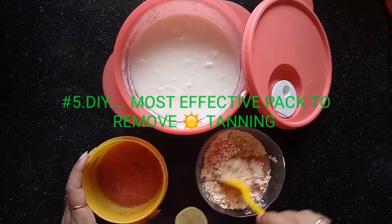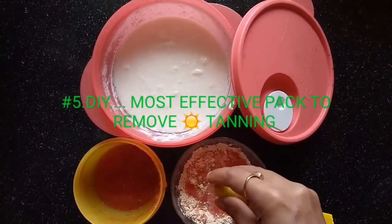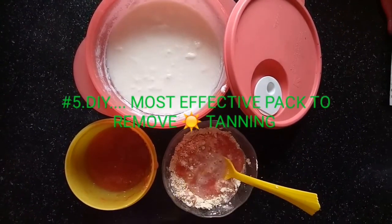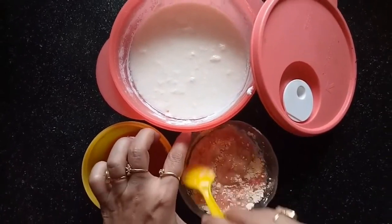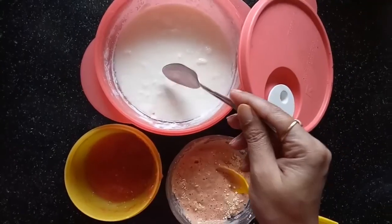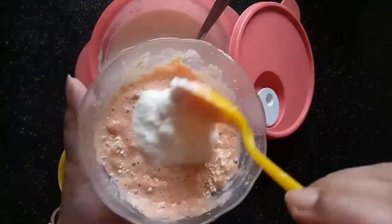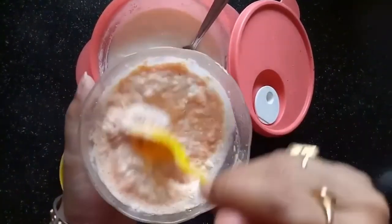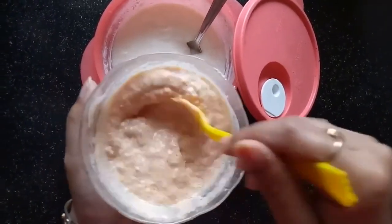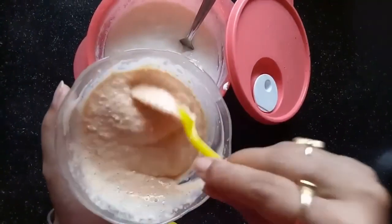Besan whitens and softens the skin, controls oil, treats acne and its marks, removes tan, and reduces body hair. Mix all the ingredients well to form a smooth paste and apply all over your face, neck, hands, legs, and back — all over your body wherever you're tanned. This works effectively if you repeat it continuously for seven to ten days to get the desired results. I'm using this pack every day since I got back from vacation.